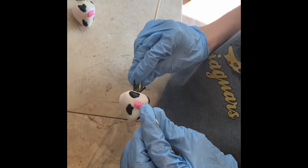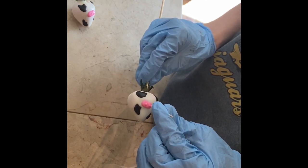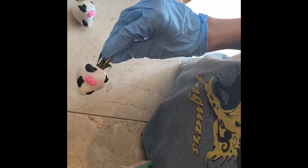You want to make sure that you do it to all of the strawberries. It does take some time just because you are adding chocolate to the toothpick for each one.